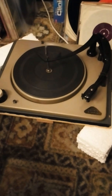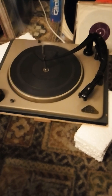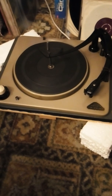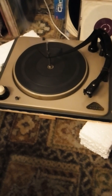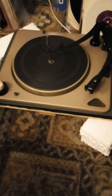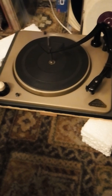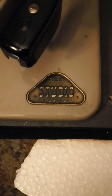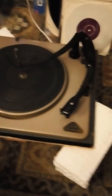Hi guys, I said last night I was going to work on this turntable. It's called — it's made by Calaro, who actually sold the company to Magnavox, the US company. And if you look at it, you can see: made in England, Studio by Calaro.